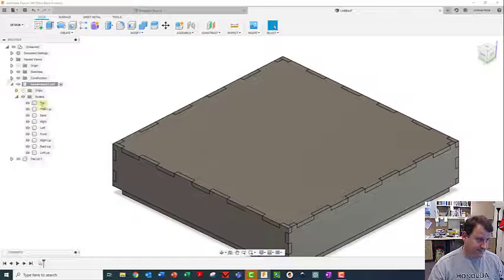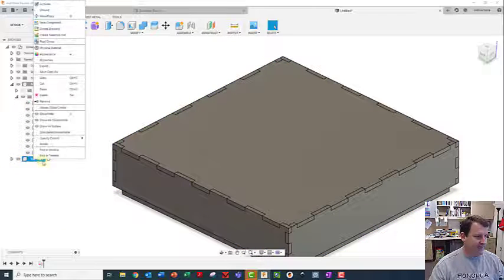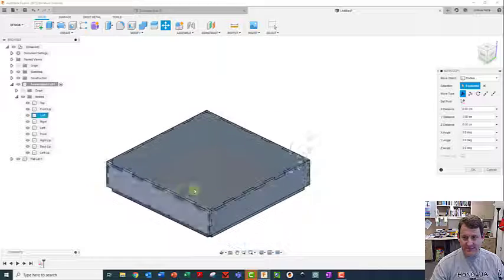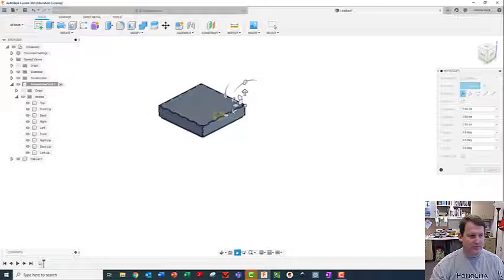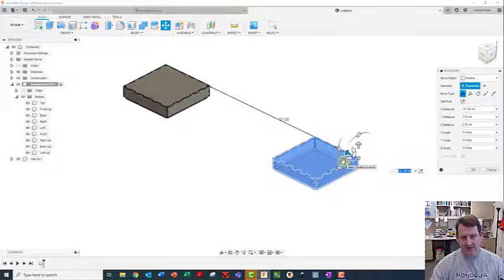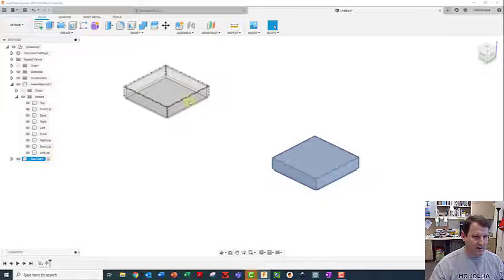So assembled lid and then flat lid - I'm going to take these that are in here and instead of cutting, I'm going to copy them and put them into the flat lid. Now it pasted them, but the problem is it pasted them right on top of the old ones. So I'm going to zoom out, grab the arrow tool, and move this to the side to use that space over here to flatten it out. That's plenty far enough, so I'll click OK.